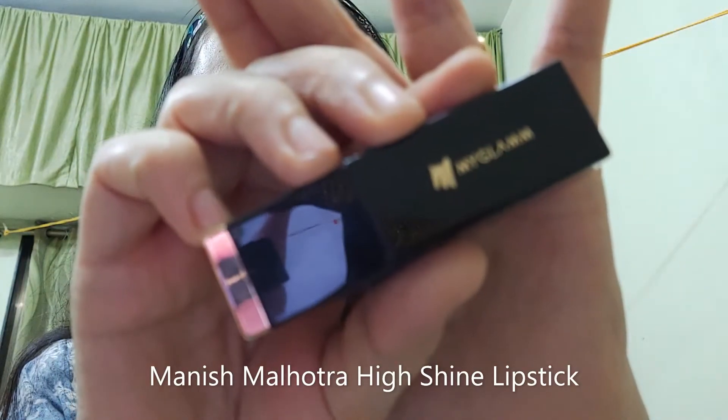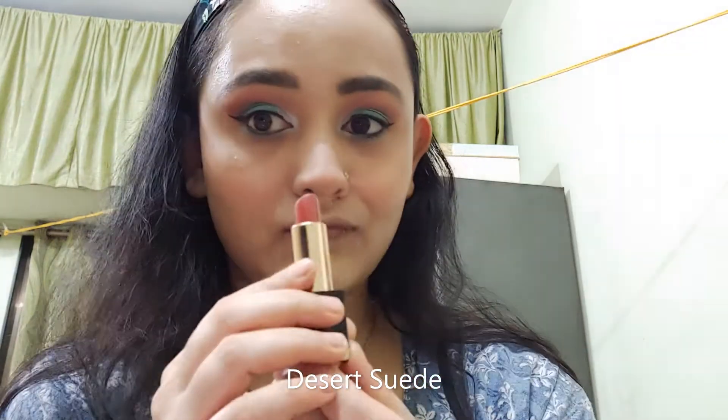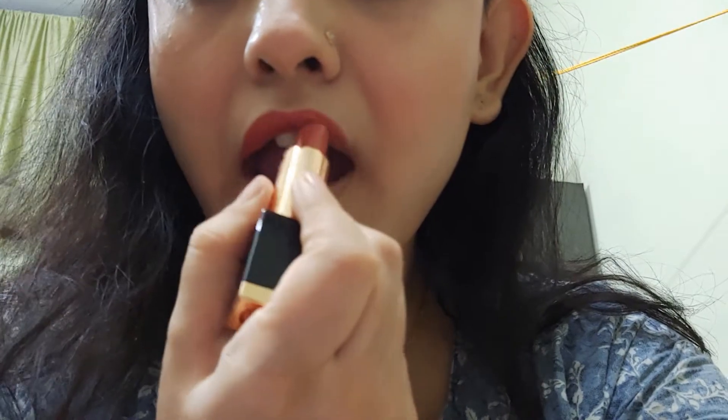For my lips, I am using My Glam Manish Malhotra Raka High Shine Lipstick in the shade Desert Suede. It has a very creamy formula, great for winters.